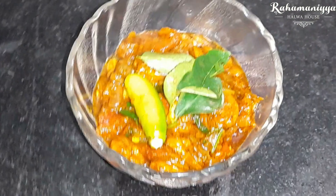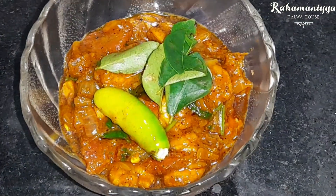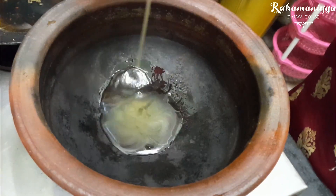Hi friends, in today's video we are going to see a dry Prawn Masala that is called as Prawn Sukkah.